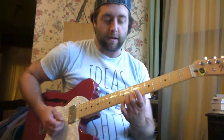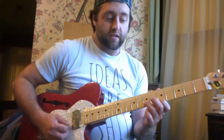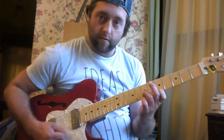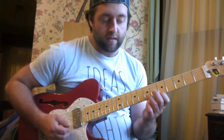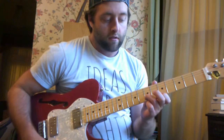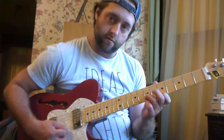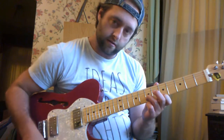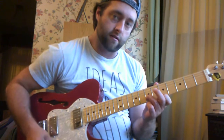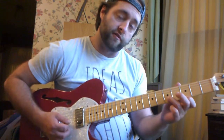What that means for you is you're going to be playing two strings at a time. For the intro part, we're always going to be playing on the first and second string. I have seven and five on the second and first string respectively. We go, then move it down two frets, then move it up two frets.